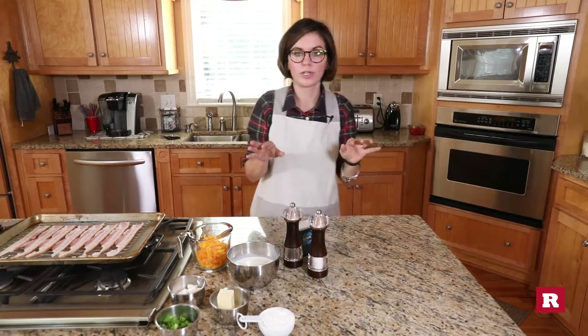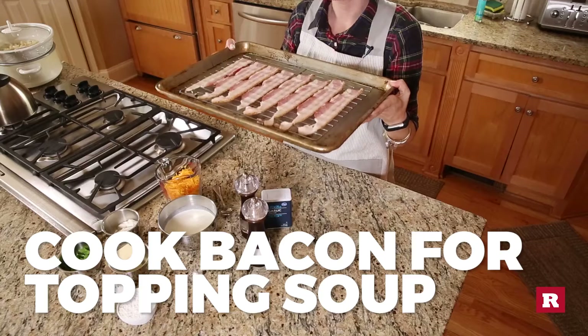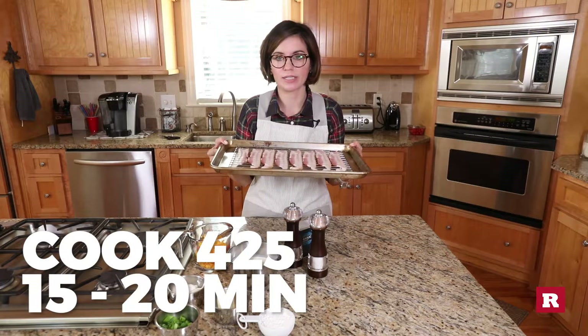When that's done we're gonna make a roux. While that's cooking I'm gonna cook the bacon — we've done this before — 425 degrees, maybe 15 to 20 minutes. I can't remember honestly, I'll write whatever the right thing is underneath.